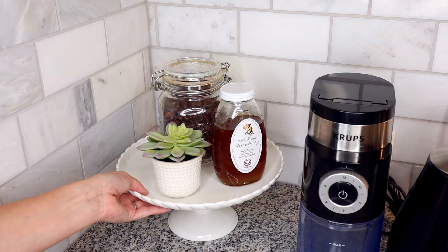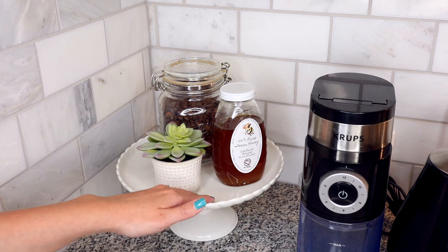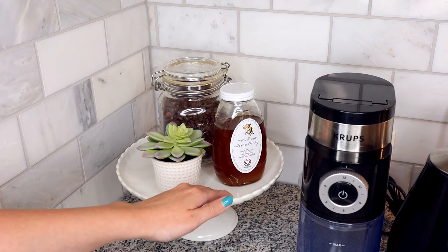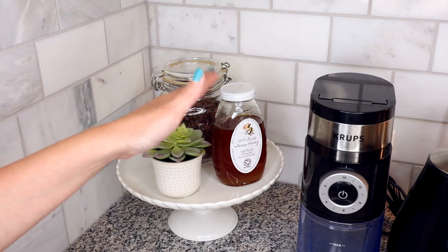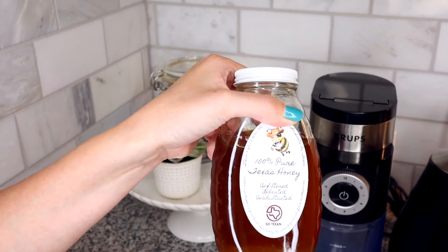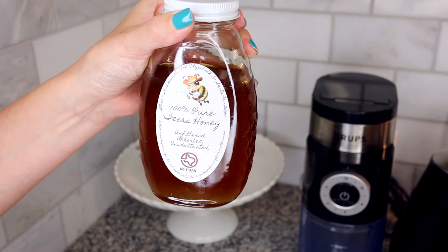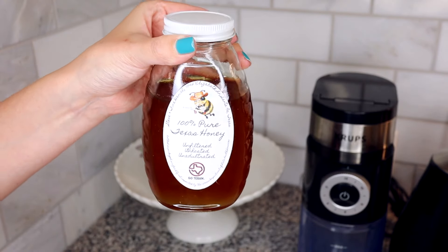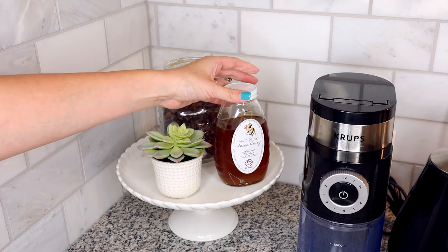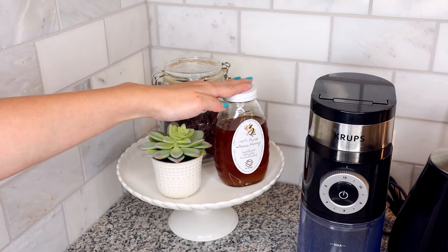Lastly we have the cake stand for the corner since the coffee grinder and kettle wouldn't fit over there — I needed something to fill the corner and also to put the honey on. I found this glass jar of honey we bought locally, and since it's in a glass jar it looks a lot nicer and gives more of a farmhouse feel compared to the old honey in a squirt bottle.